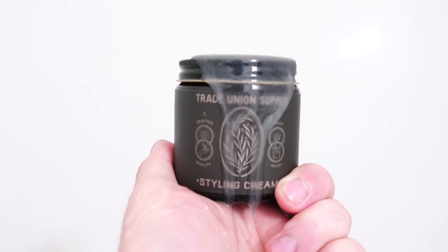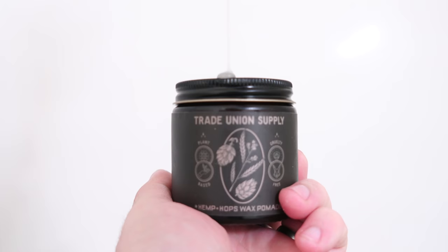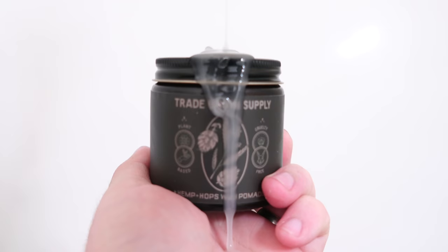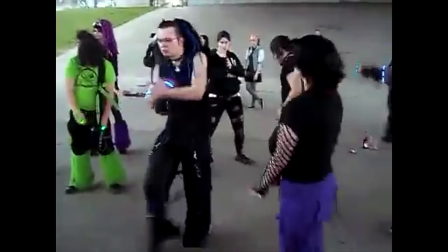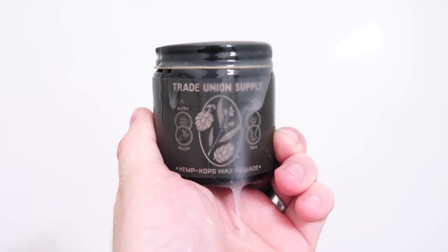Now for a quick shampoo speed round: the two sprays are easy — just water, no issue. The texture clay is the same, just water. The styling cream needed one shampoo, and the same goes for the plant-based paste. The pomade, even though petro-free, still put up the same fight at washout — a couple of shampoos or one round of the conditioner method, which involves wetting your hair, applying conditioner, letting it sit, moving it around, then rinsing followed by shampoo to reset.